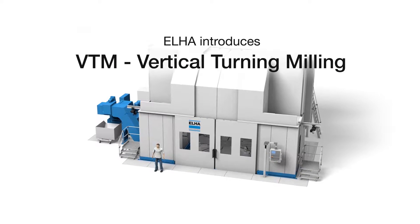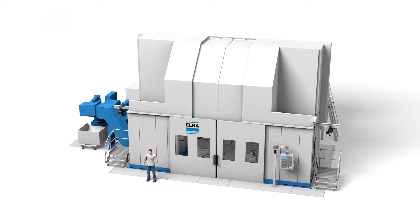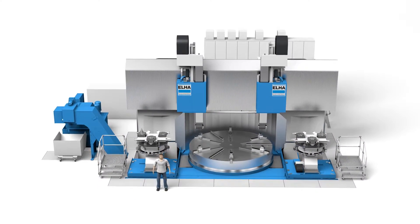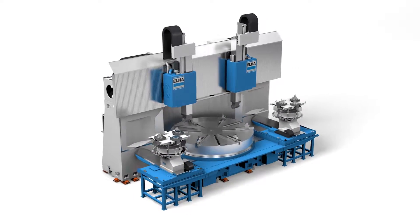With the vertical turn milling machining centers of the VTM series, LH Maschinenbau presents a modular multitasking machine. These machines for the machining of large work pieces are especially rigid and satisfy the highest accuracy requirements.